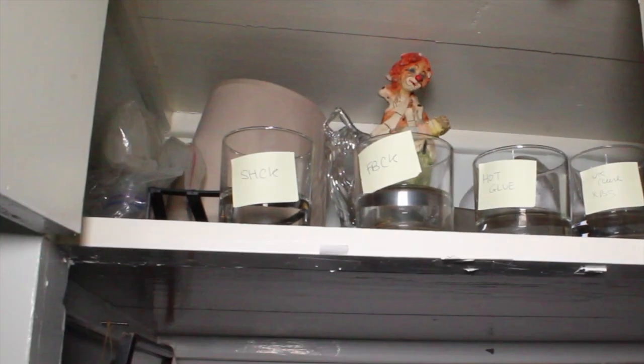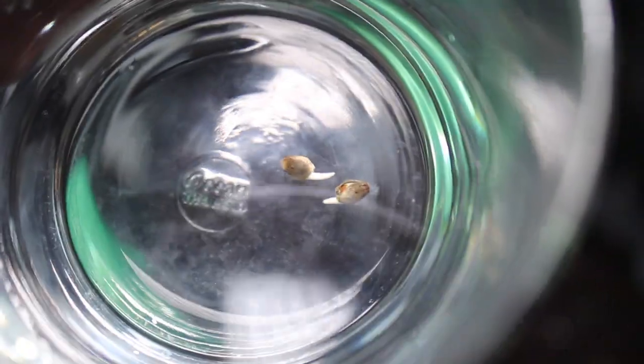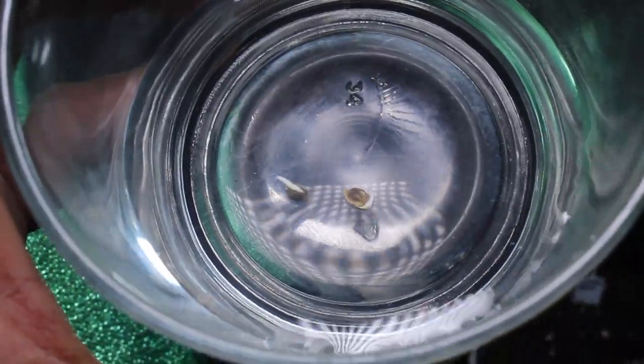24 hours later and it's time to check up on the seeds which we left in the cupboard. As we can see, they've all germinated and begun to sprout their tap roots. Now we simply stick them in the ground and watch them grow.